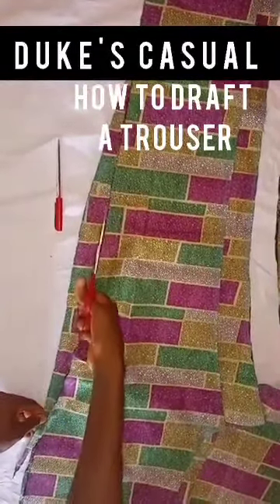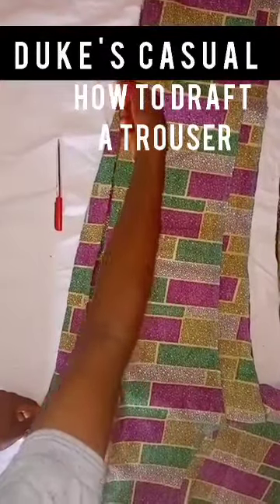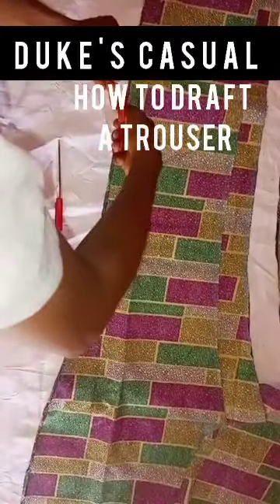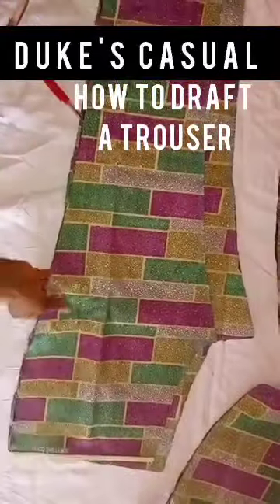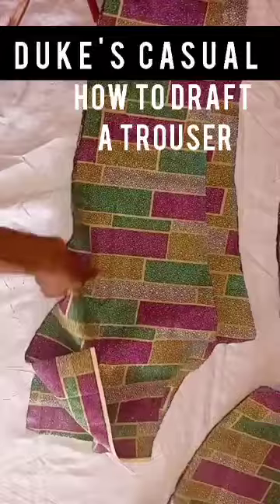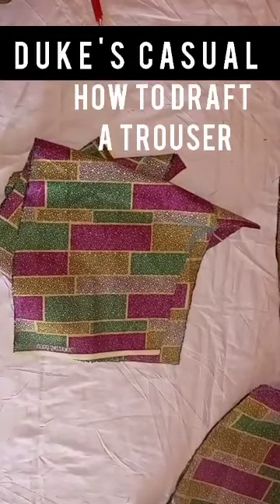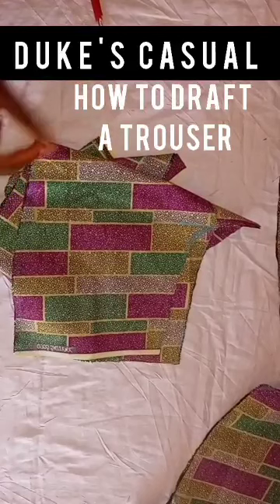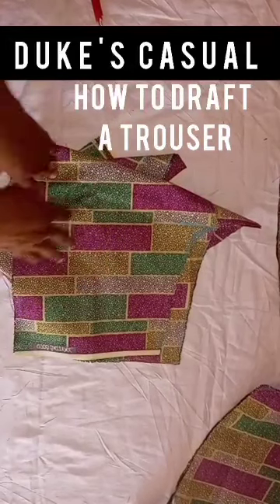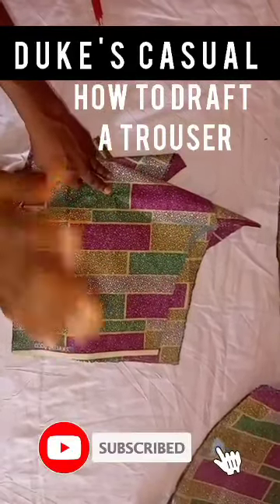Cut out the line, removing any extra piece, and make sure you follow the pattern of the front piece. Use sharp scissors. That's the front piece and the other is the back piece. If this video has been of help to you, please give it a thumbs up, drop a comment, share with your friends, and subscribe if you haven't done so yet.